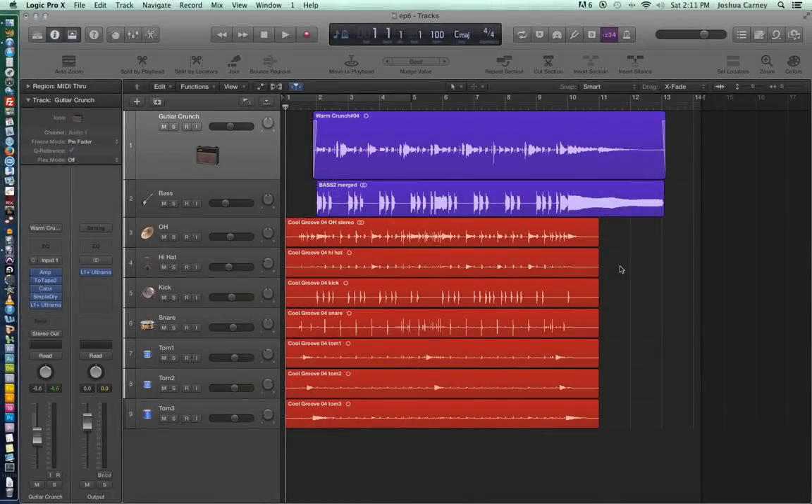Hello, this is Music Tech Help Guy, and welcome to Episode 6. In this video, we'll be taking a look at cycle recording, also known as loop recording.